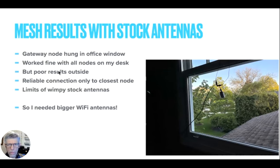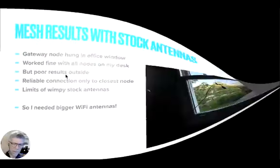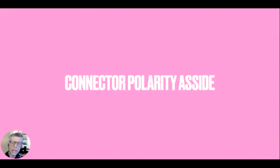Everything worked fine when I had the four antennas on my desk, but when I took them outside I got pretty poor results. I think that was really just because of little wimpy antennas. The pink area on the board — that's the antenna, just a little bit of PCB — and this one uses a ceramic antenna. These are not big Wi-Fi antennas; they're just whatever you could fit, literally constrained by the surface mount technology used to build them.